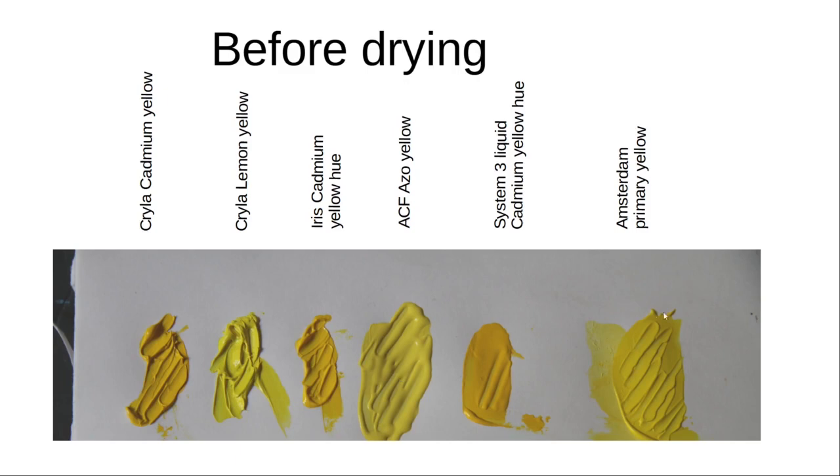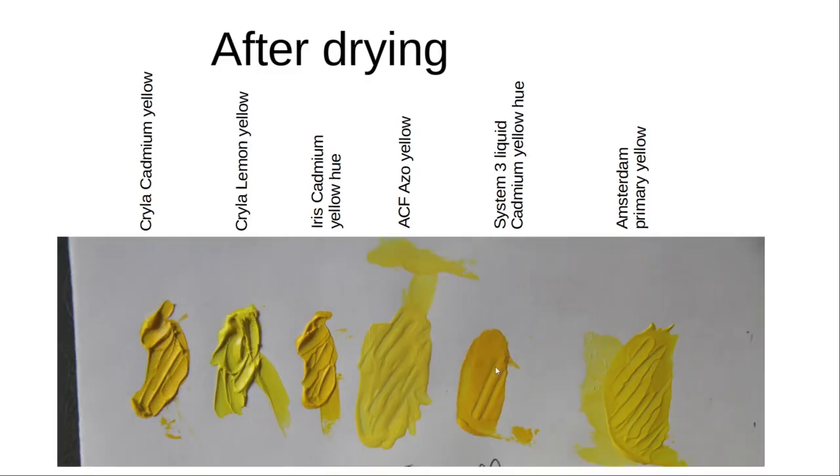The Amsterdam paint retains its shape only partially. From this picture, one can see that the Kryla and the Aris paints are heavy-bodied with a high viscosity. The Amsterdam paint has got a medium viscosity, and the Artcavers Factory and the System 3 Liquid have got a low viscosity. After drying, you can still see that the heavy-bodied paints retain their shape, where the low viscosity paints become smoother.